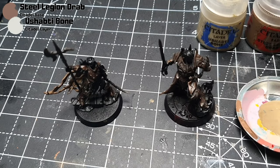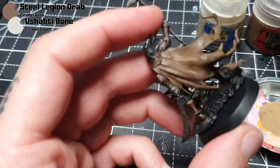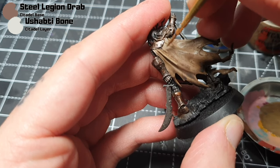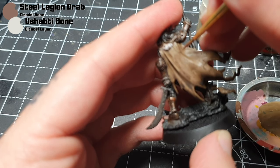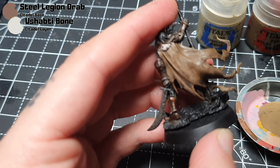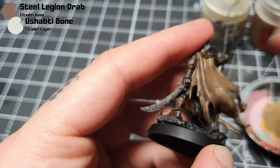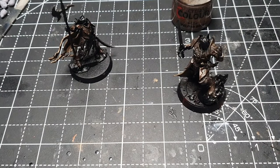Next I'm going to mix some Ushabti Bone into the Steel Legion Drab to make the highlight. I didn't feel there was a particularly great colour in the GW range to highlight this, so I'm just layering up a little highlight. You can of course stipple your highlights for some nice texture — there are good tutorials online for that — but since these are more rank-and-file I just want to show the quick and easy way, which is what I really like about painting in this style.